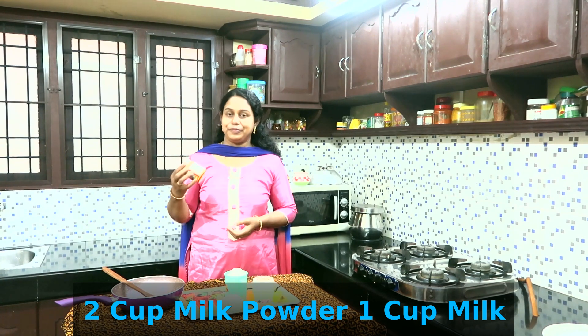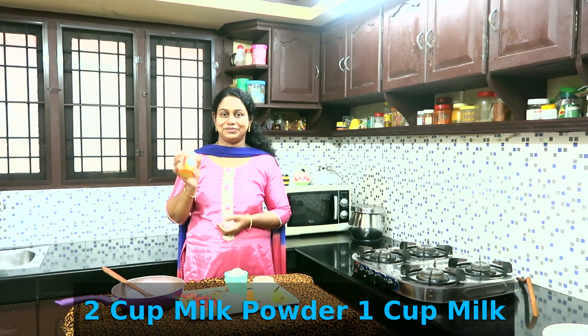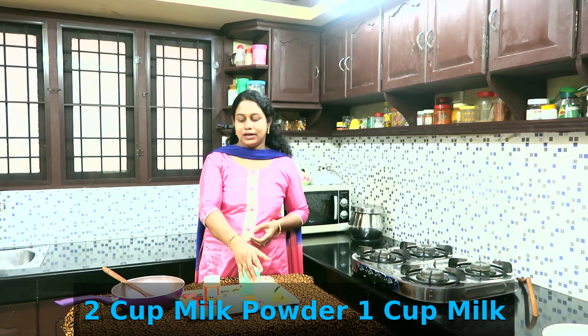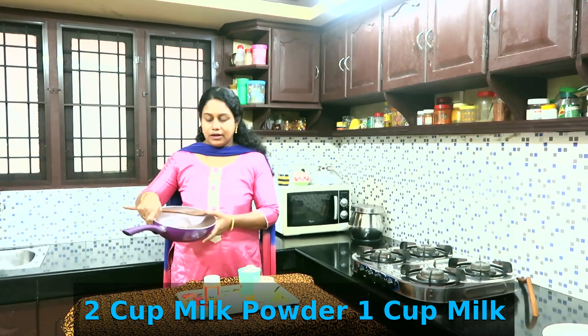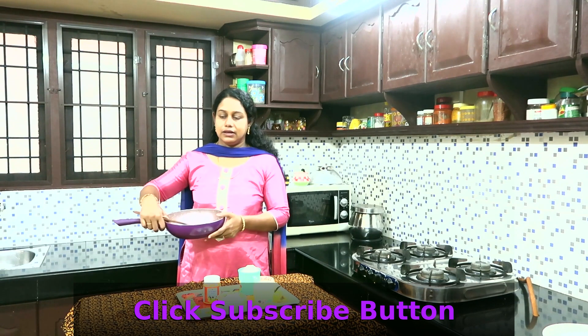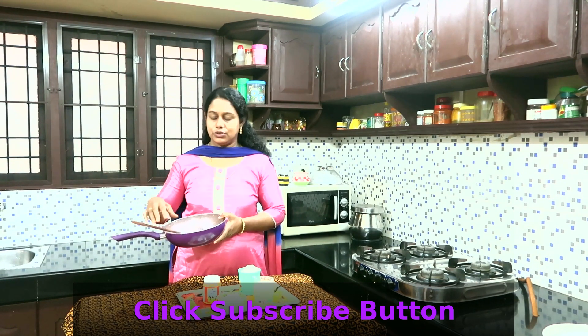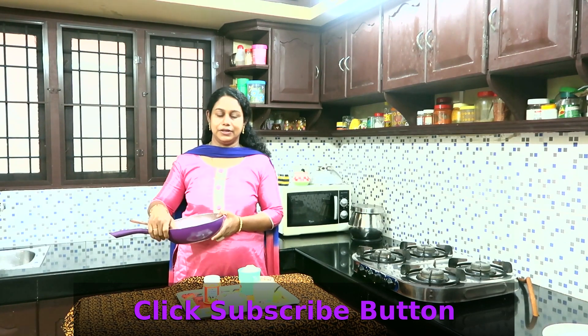Then we will make the new one and mix it a bit. This is a pan — normally we will cook it in the pan. It is a pan that is good for non-stick. Then we will mix it a bit.